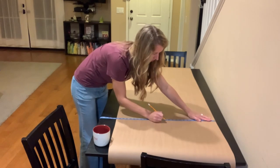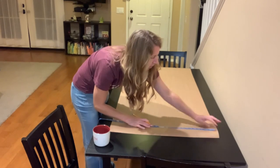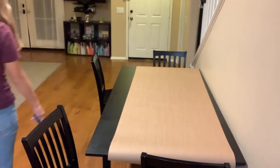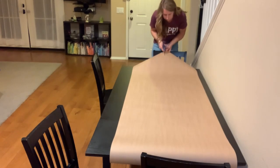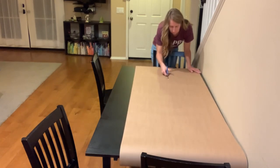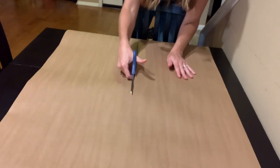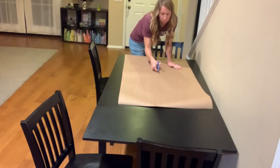I'm measuring this butcher paper just to make sure it doesn't take over the entire table. As you can see, our table is tiny. We do pull it away from the wall for holidays and we're able to fit eight, even sometimes ten chairs around this tiny table. We love to host because we've got the little kids here, and our family will chip in and we'll do it potluck style.